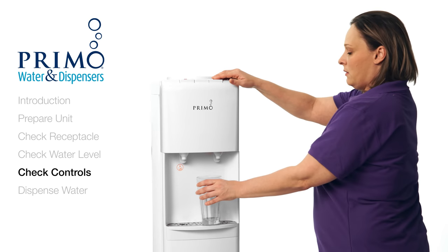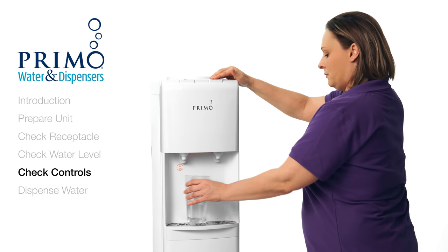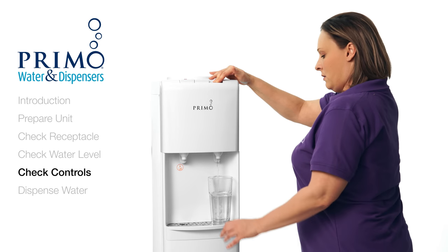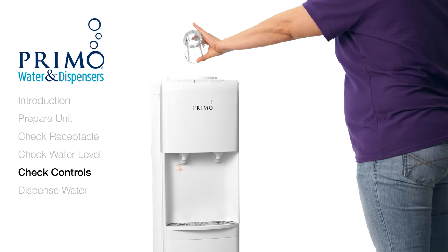Try to dispense water from each tap, starting with the room temperature. If your unit does not have room temperature, try carefully dispensing water from the hot. If you are unable to get water from any or all taps, this is a sign that there may be a disconnect between the controls and the tap valves. Our customer care team will need to assist you further if this is the case.